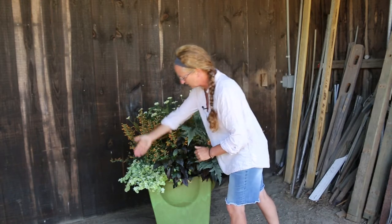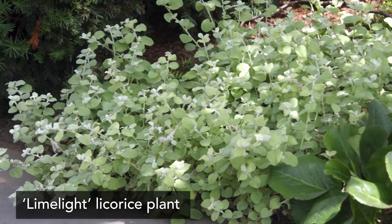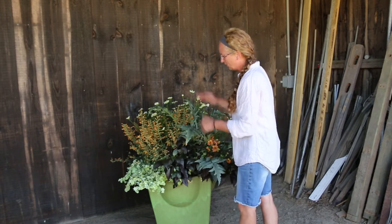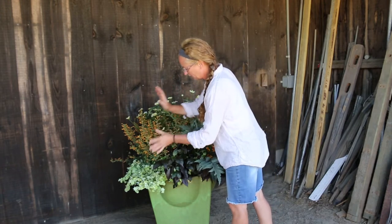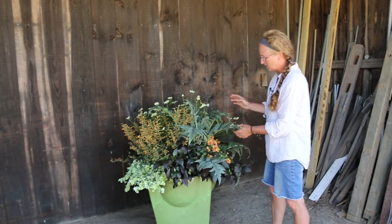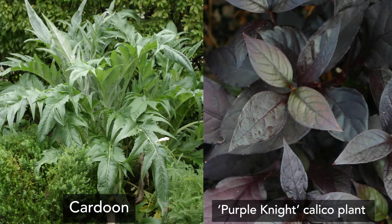We also have this wonderful foliage plant, Helichrysum limelight, which is actually the host plant to the painted lady butterfly. They will lay their eggs on this Helichrysum. We've also got broad foliage from the cardoons and alternanthera to provide protection in case of a rain event or for nighttime — sometimes pollinators will hide under these leaves if inclement weather comes in.